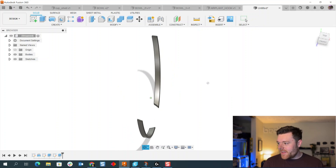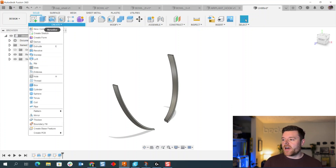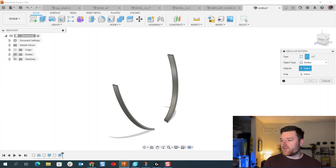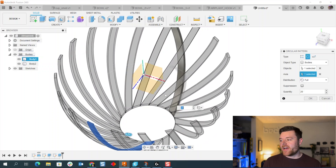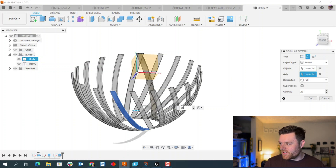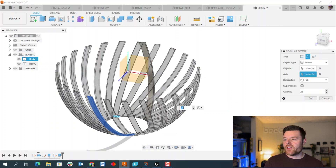Now go to Create > Pattern > Circular Pattern. We have two bodies to pattern — select the front body first. Then left-click on Axis and select the origin Y-axis. Look at how cool this looks. Set the quantity to 25 objects patterned around 360 degrees, then select OK.